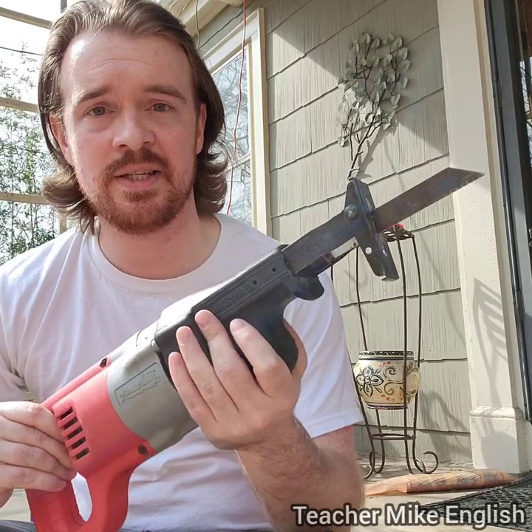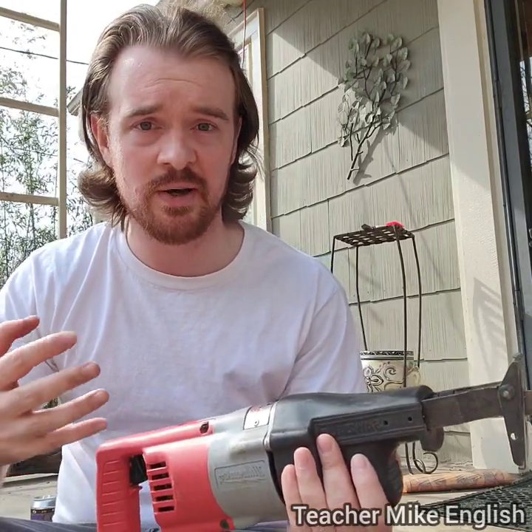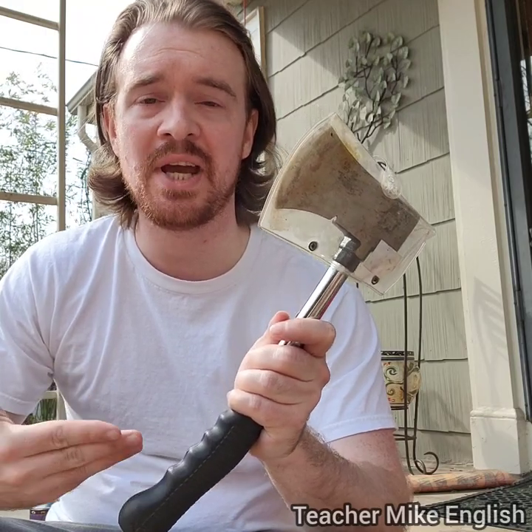Then I've got this. This is called a sawzall, which is basically just an electric saw. A saw is the thing that you use to cut like this, so this is an electric saw. This looks like an axe, but it's smaller. This is called a hatchet.